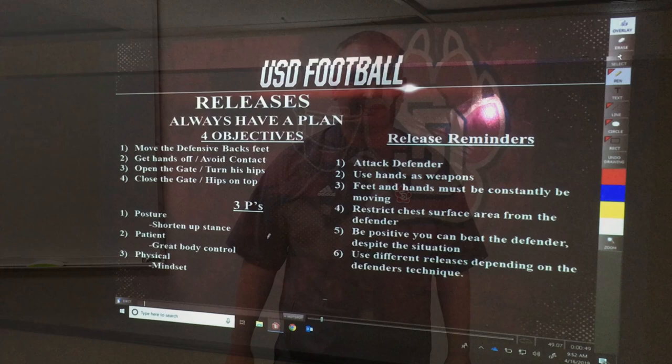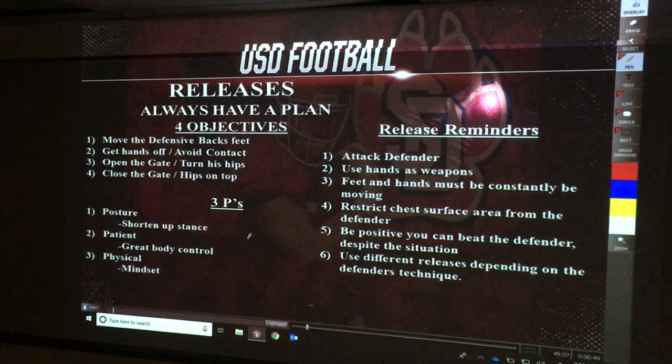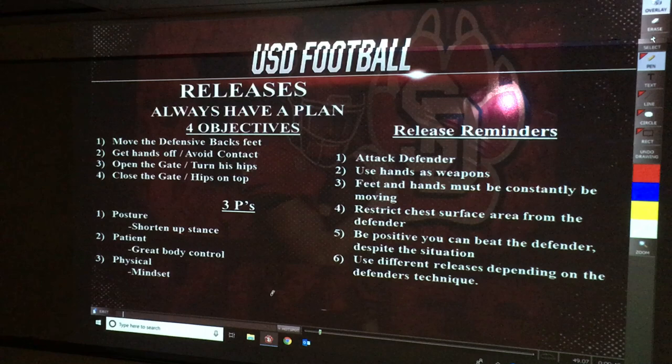Phil Hawkingay, University of South Dakota Wide Receivers. We're going to talk about releases today with our footwork. The three most important things that we always talk about are posture, patience, and physical at the line of scrimmage.